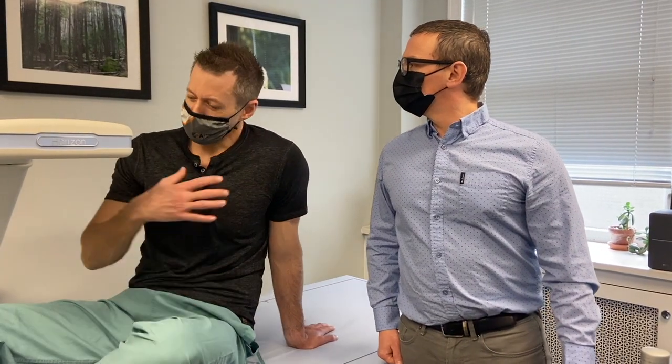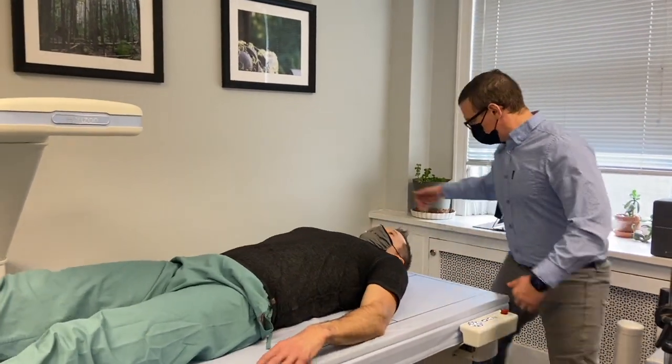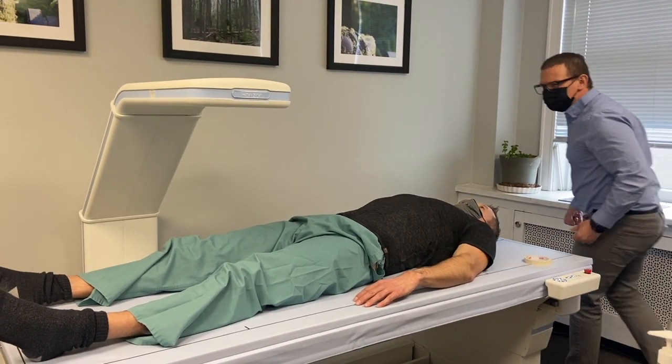What does it do — it just scans me? It's a seven-minute picture. You breathe normally all the way through. It's passing a beam through your body. Now it is x-ray based, but the exposure is very low.